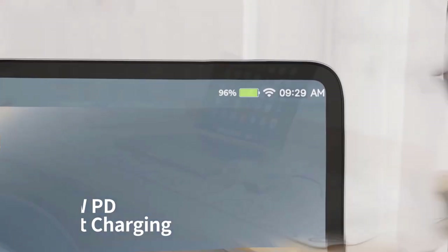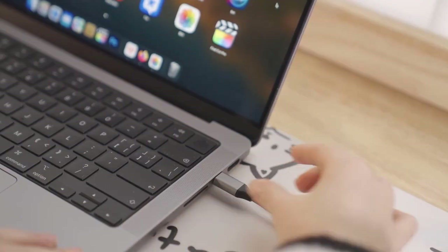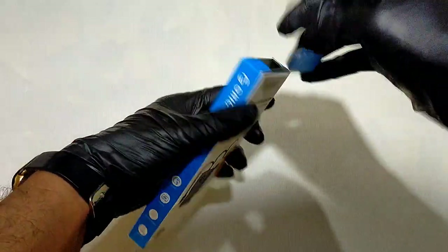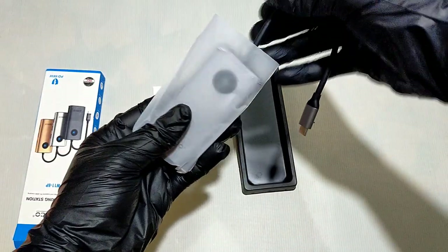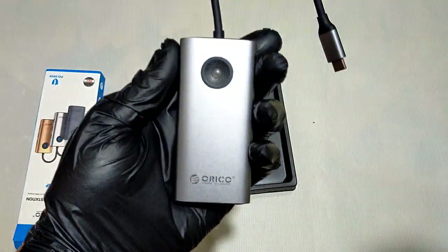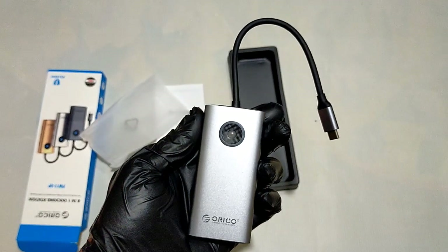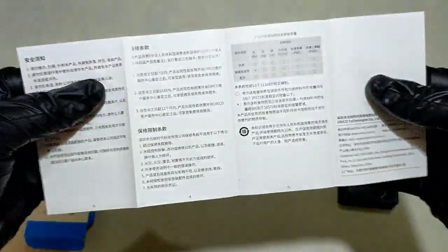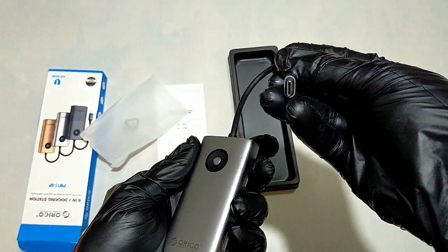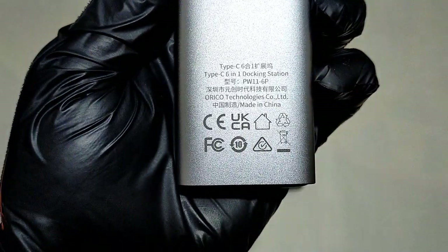It features data transfer, fast 100W power delivery charging, 4K HDMI output, and a wide range of compatibility. Let's open the box and see what's inside. We have the ORICO PW116P Type-C six-in-one docking station and a user manual.